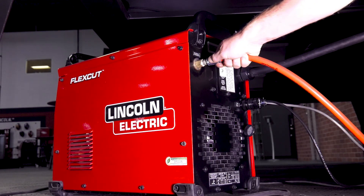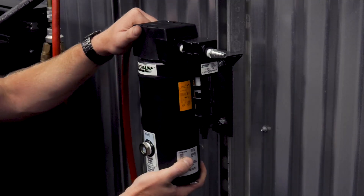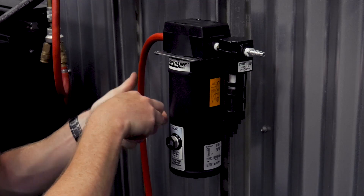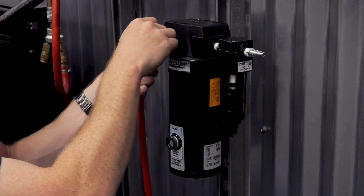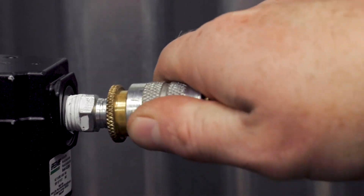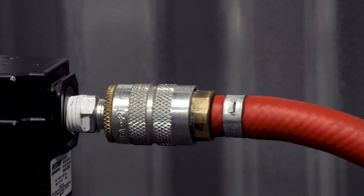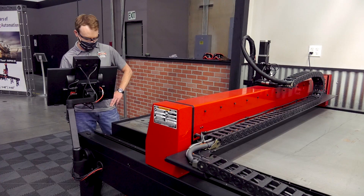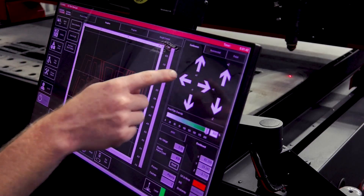The assembly connects to the Flexcut plasma cutter inputs and most standard shop air configurations. The product is designed for fast and easy installation. As you can see, it has an inline assembly and an industrial quick disconnect male on the inlet side, an industrial quick disconnect female on the outlet side. Cut files for freestanding support are also available.